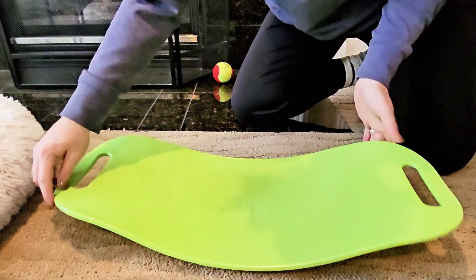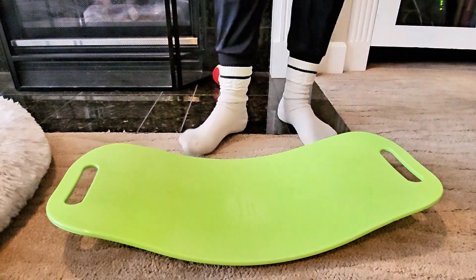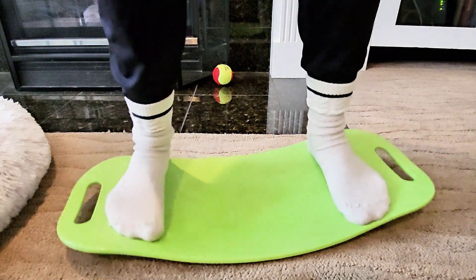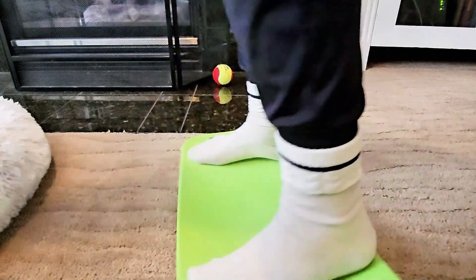I remember when I saw the Simply Fit Workout Balance Board with a twist on Shark Tank so many years ago — I honestly thought it was really silly. And now, many years later, look at me. A lot of things have changed between then and now, but my point is this is a great tool for staying active during your work day.